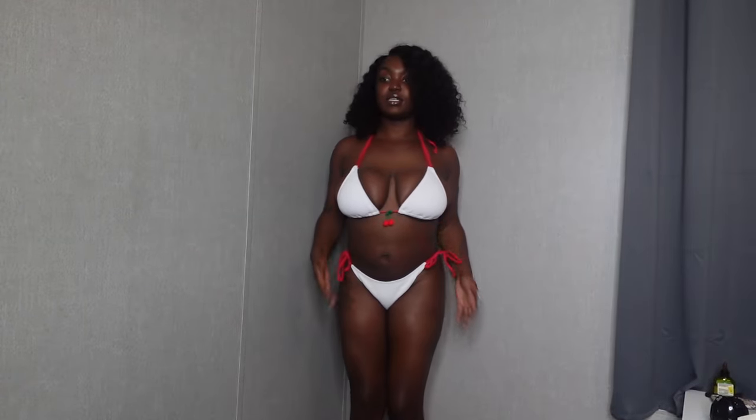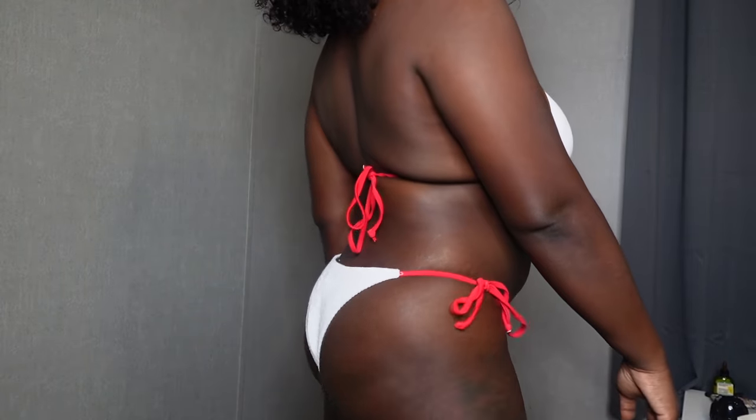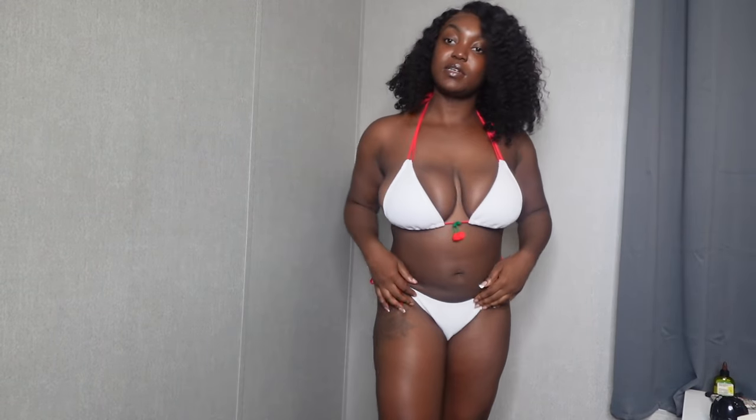This next bathing suit is adorable — white and red with a little cherry print. She's super cute! It gives me lifeguard or Baywatch vibes — I can't think of the movie name right now but it's giving that energy. Super cute!